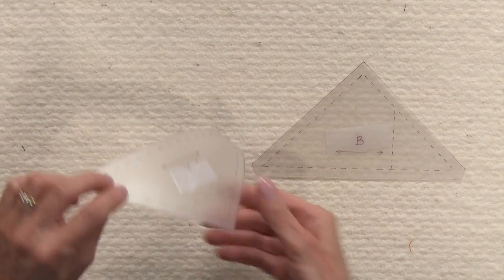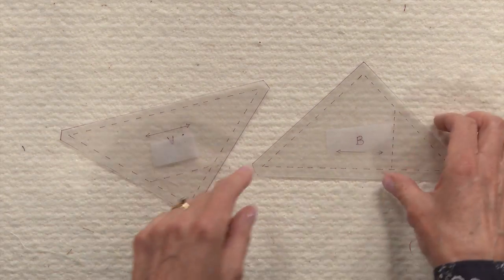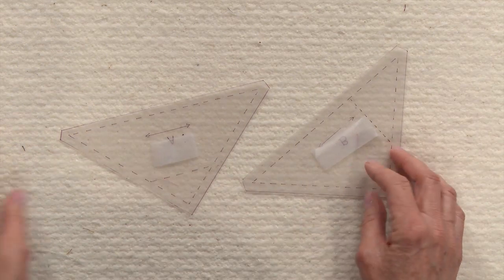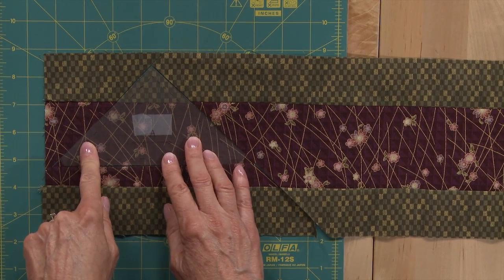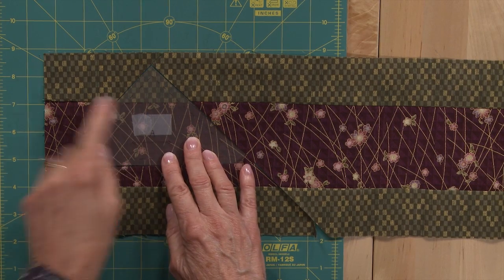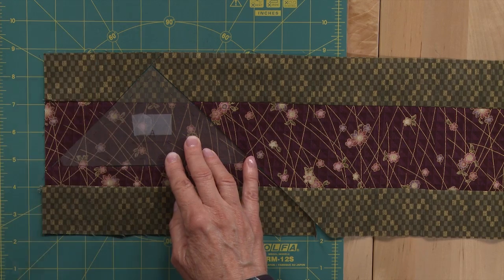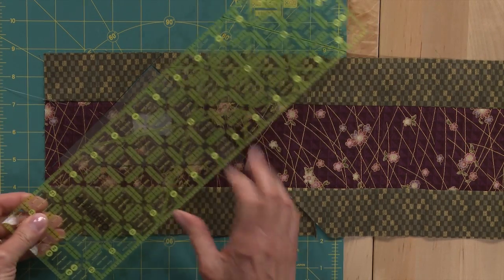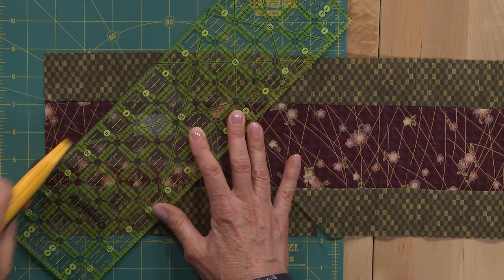I've also put some tape on the back — just some clear tape that I've rolled to make it sticky on both sides — and we'll use this on the bands that we sewed. Take your first band that has the green and the purple, and position your template with the drawn line exactly on the seam line. Now go ahead and cut out around the template. Because this is so thin, I don't like to just take a rotary cutter right to it, so what I do is use my ruler and line it up on the edge of the template plastic, and then cut around it.